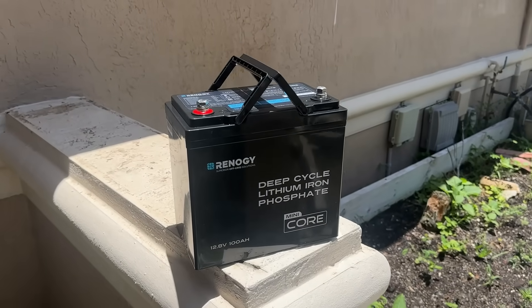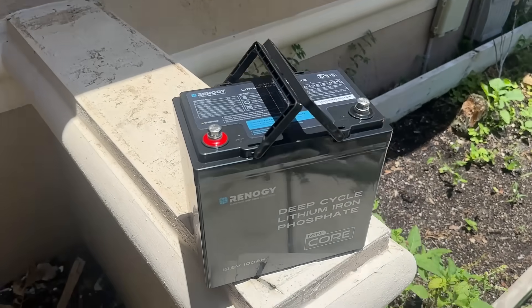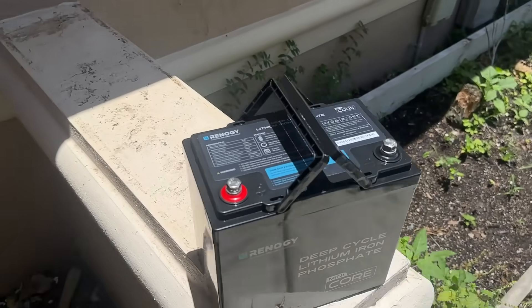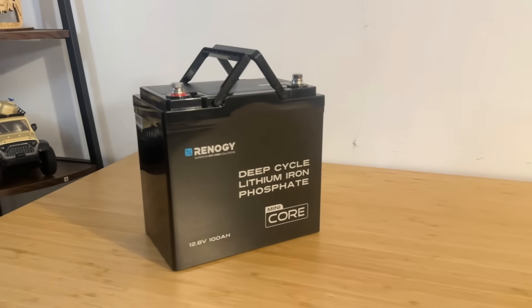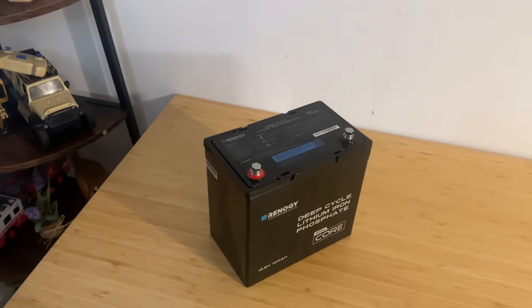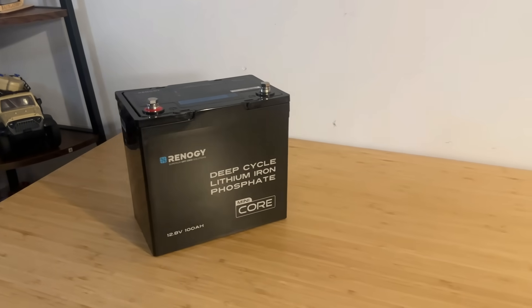One thing that's extremely useful for those living in cold climates: it comes with a built-in low-temperature charging cutoff. Basically, if the temperature drops too low, the battery will automatically stop charging to protect itself from damage. Once things warm up, it resumes charging safely. It's a built-in winter safety system and a must-have for anyone using batteries in unpredictable outdoor conditions.